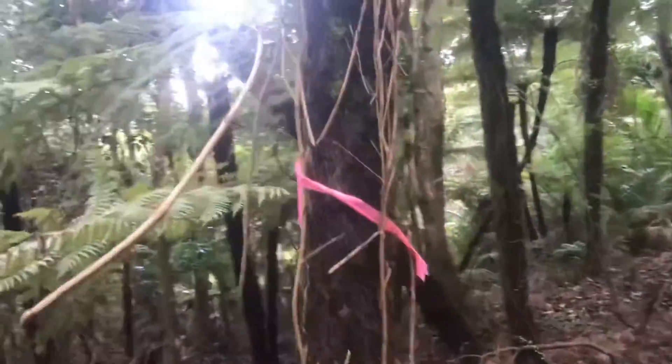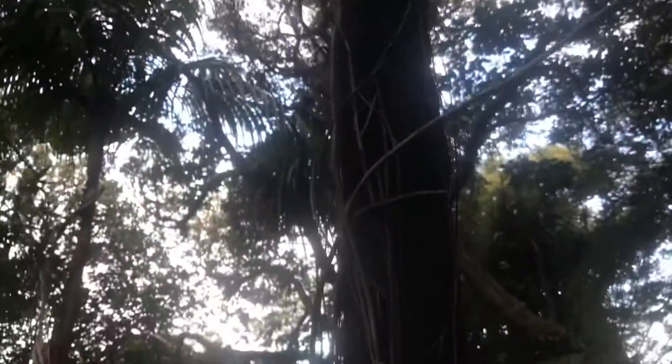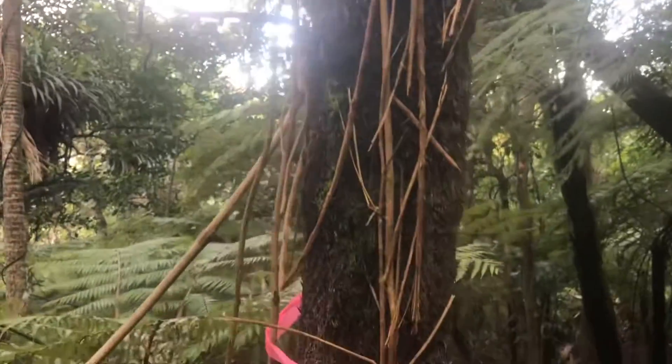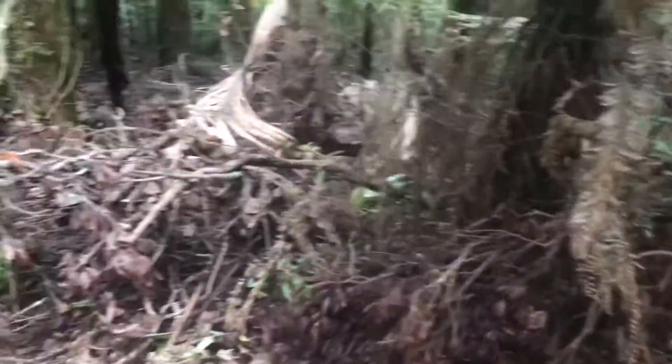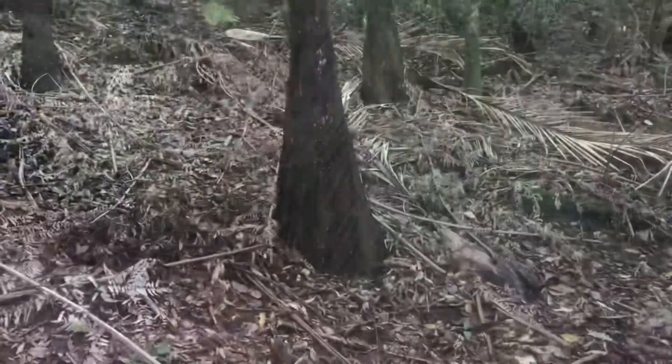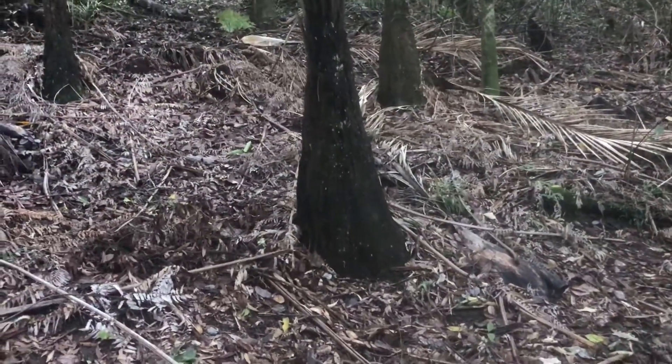So that's the silver fern. This pink ribbon on it just means that somebody's been in here laying a rat trap. What about that one — huge buttress stabilizing it?